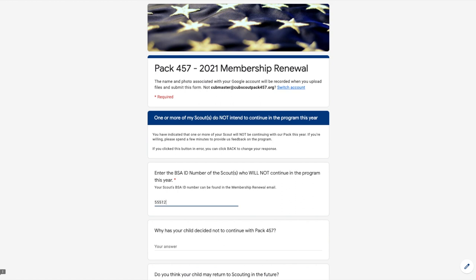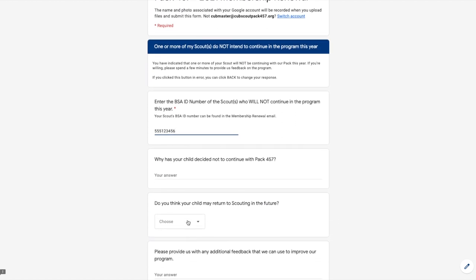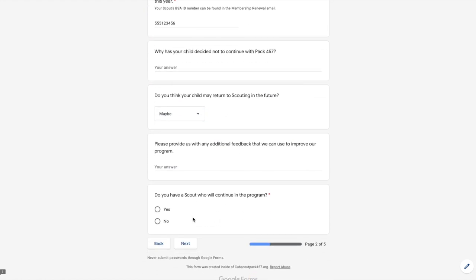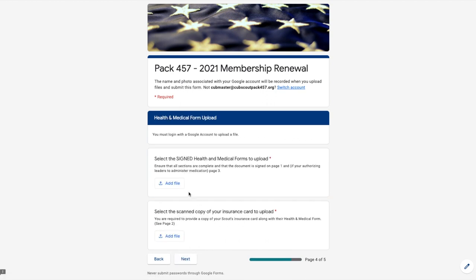You'll be asked to enter the BSA ID numbers for the scouts for whom the answer applies. If your scout is not continuing in the program, we'll ask you a few short exit interview questions to help us improve the pack. If your scout is continuing in the program, we'll ask you how you want to submit your health and medical forms. You can choose to submit electronically and upload your signed copy of your health form and insurance card. If you prefer not to submit electronically, you can select an option to hand in the forms to a leader at an upcoming in-person den or pack meeting, or have me reach out to provide mailing instructions.